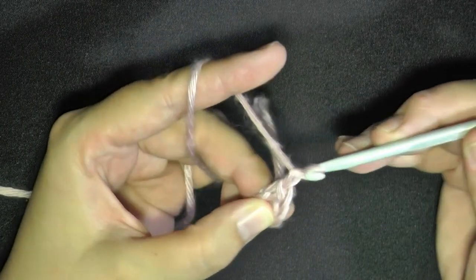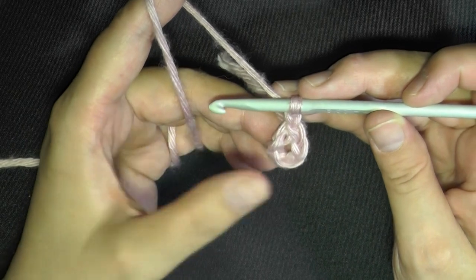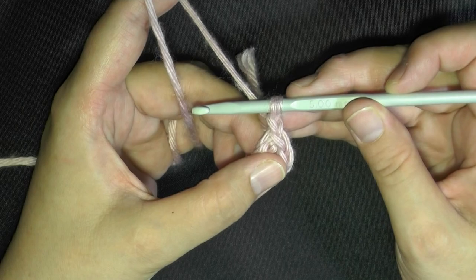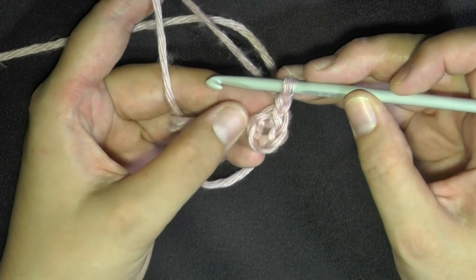Then you want to chain one. And now we're going to be butterfly stitching. I managed to get eight in my ring because I'm just using a four millimeter hook and three-ply yarn. Go ahead and put eight butterfly stitches worked into your ring.